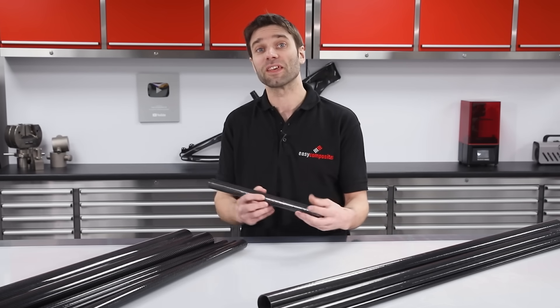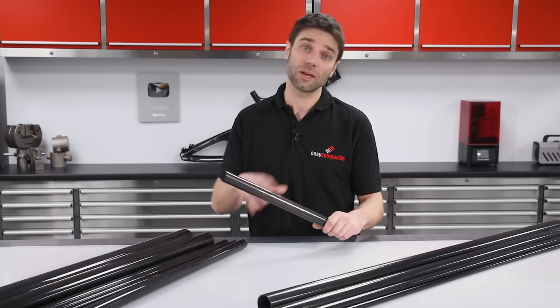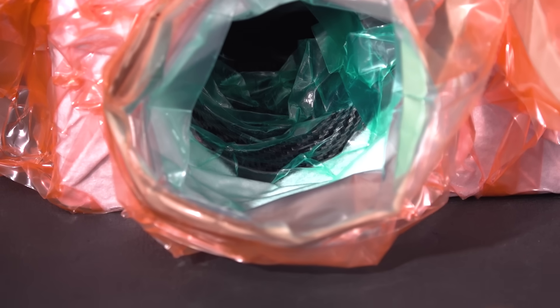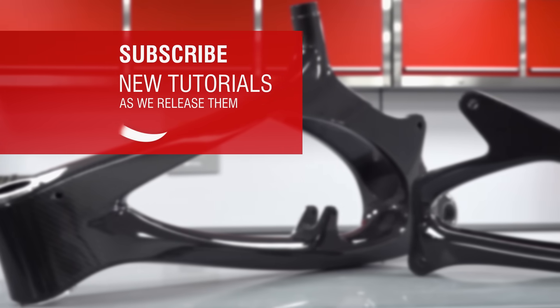Thanks for watching. I hope you found the information in this video interesting and useful. If you've not done so already, go and check out some of our other videos where we cover a wide range of composites manufacturing processes, including other methods of making carbon fibre tube. And if you want to support our channel and encourage us to make more videos, hit like and subscribe.